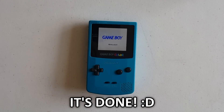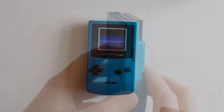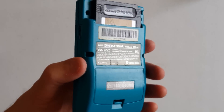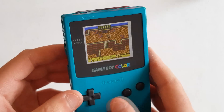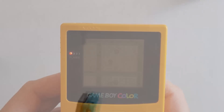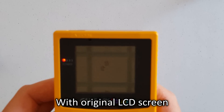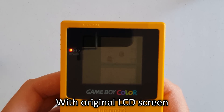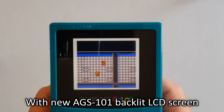And there you have it! You have your own true backlit Game Boy Color handheld now. This comparison should speak for itself, seeing how the old original Game Boy Color screen looks compared to your new backlit screen. These end results are definitely worth the effort.